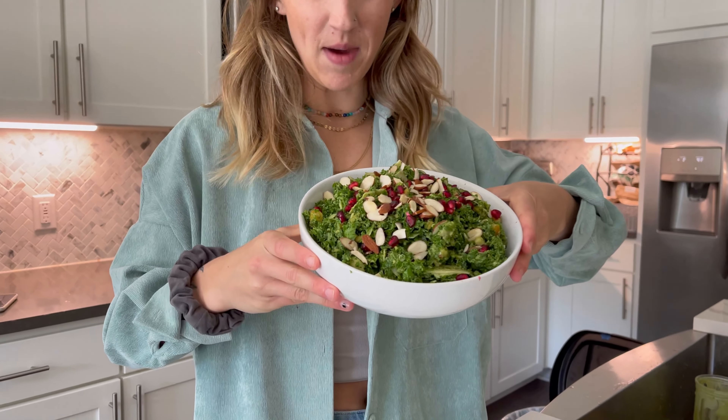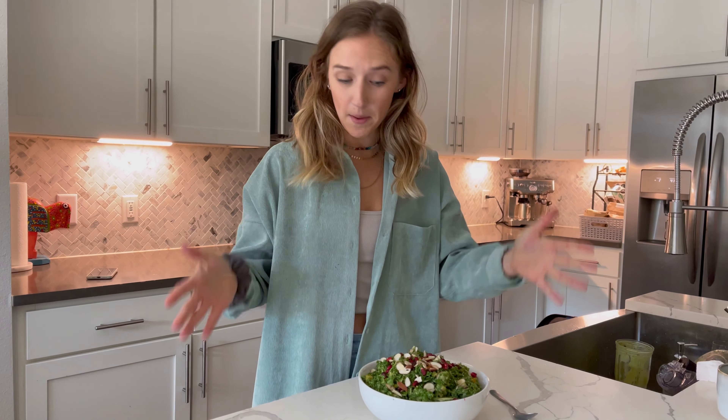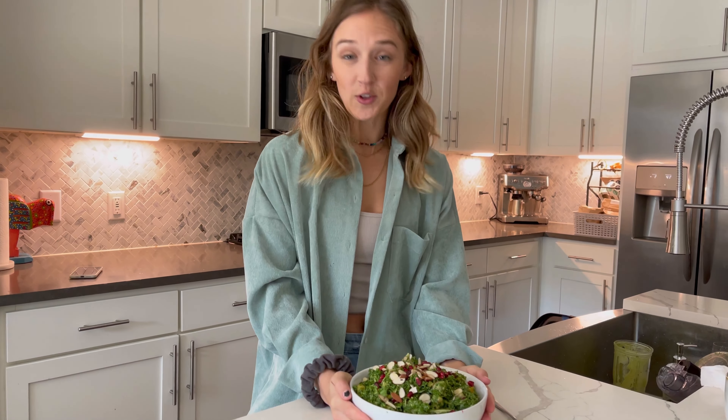Look how beautiful this came out. This is 100% my favorite salad. It is so tangy and delicious, really perfect for anything. But since Thanksgiving is coming up, that's what you can make it for. If you like this recipe, don't forget to like and subscribe to my YouTube channel. More to come.